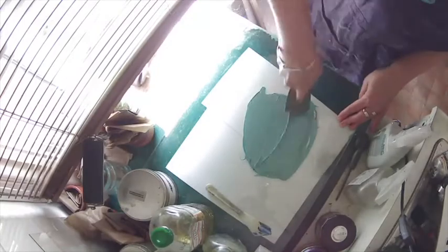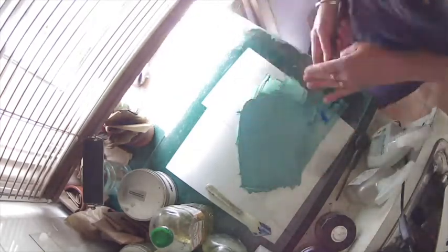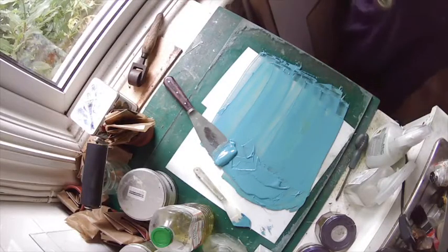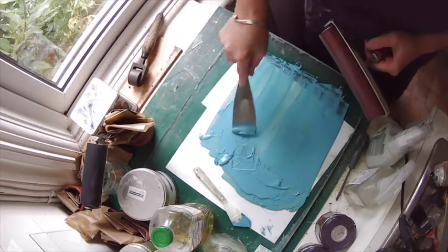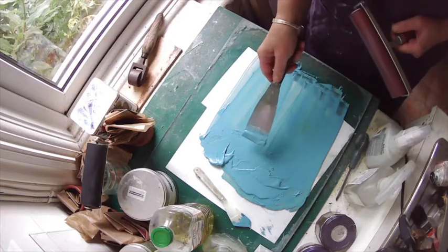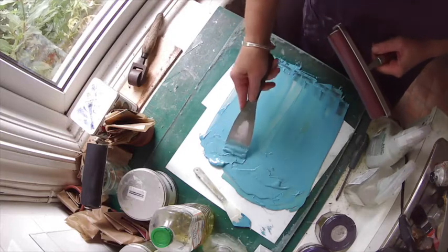I never use ink straight from the tube. I always mix some colours myself. I mix the pigments with extender — it makes a nice smooth ink and it's slightly transparent. As you can see, printmaking is all about the preparation. We haven't even got around to printing yet, but we're ready to roll. So we'll roll some ink — there's one little pile of ink, that's probably enough for a good 30 small prints.